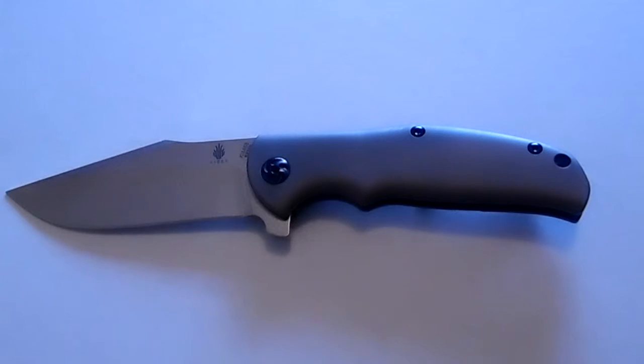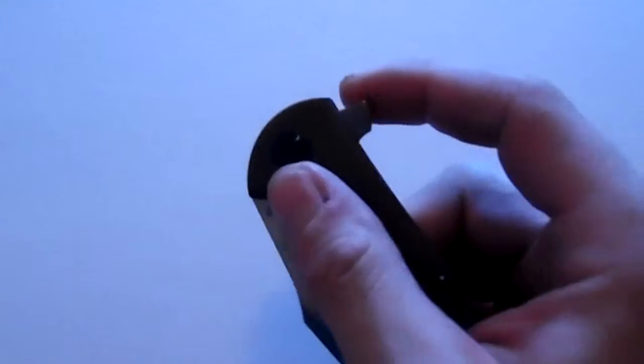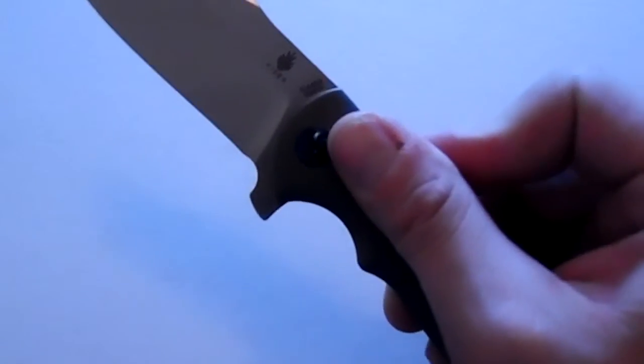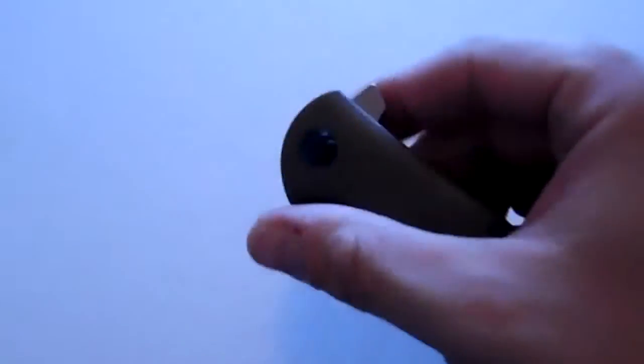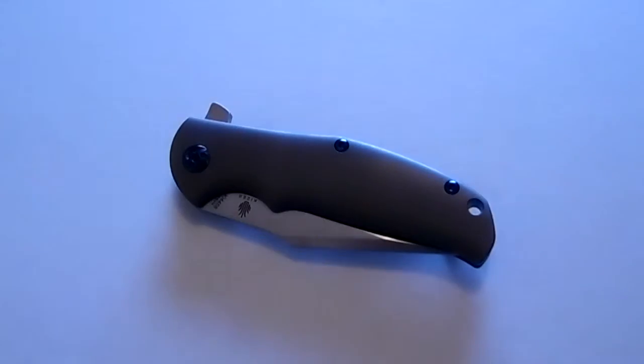I give it a five out of five stars all day long. There's nothing on this knife I would change. The flipper tab is absolutely phenomenal — it's just big enough. You can push-button it or you can light-switch it, however you want to do that. This knife flies right open.